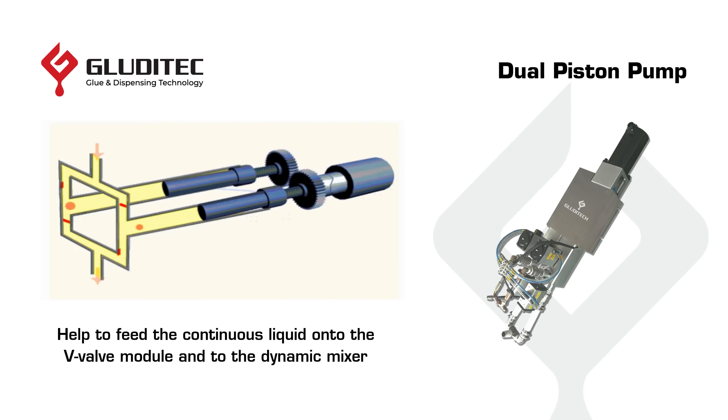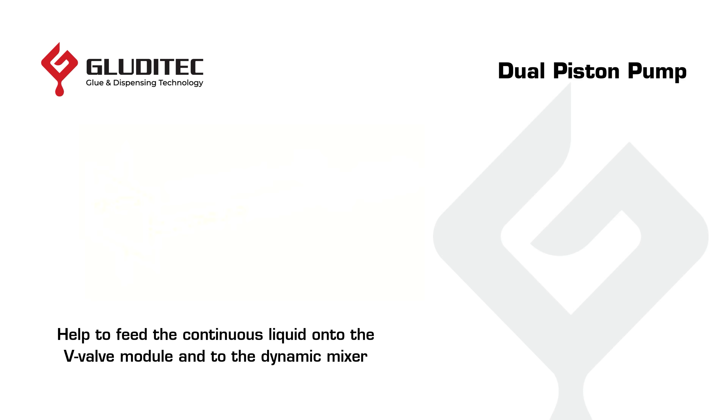The precision of the mixing process is ensured by our dual piston pump technology, which maintains continuous flow unlike traditional single piston pumps.